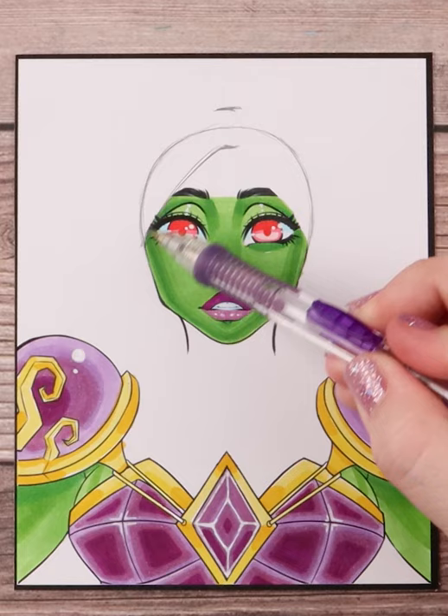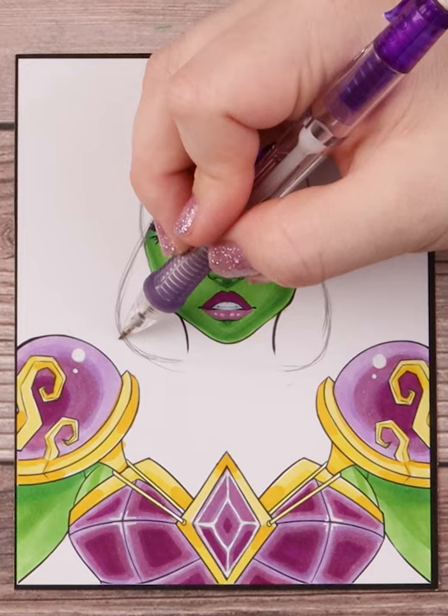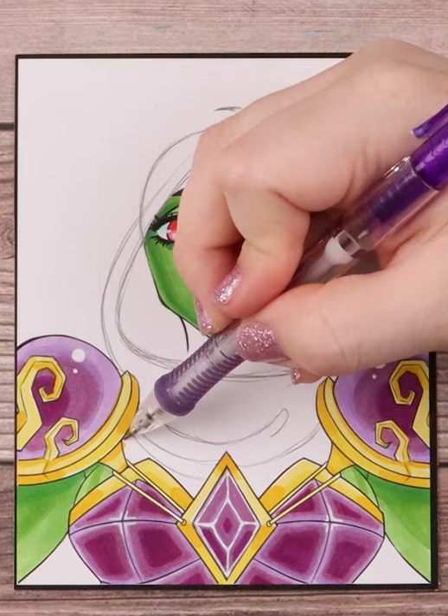I then draw a line for the top of the hood and the opening. From the opening line I start curving down and do the same for the other side until I end up with a triangle or spade looking shape.